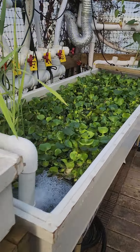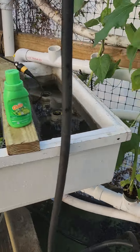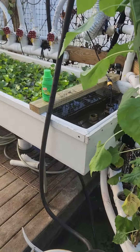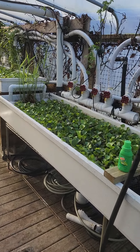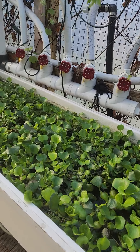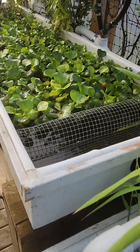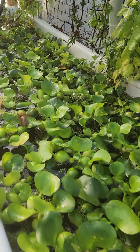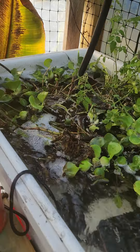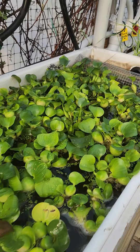Right now it's 47 degrees inside the greenhouse — I forgot to turn on the heater, and it was just the water running. So as long as the water's warm, it should be fine. When they're installed in the laundromat, they're going to have high-intensity AC Infinity grow lights over them. So instead of only 8 to 12 hours of sun, I'm going to put them under a constant 20 hours of light and just give them a 4-hour nap.